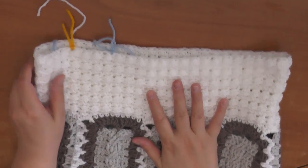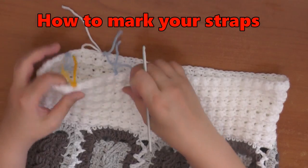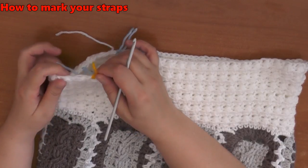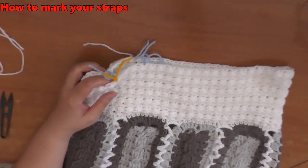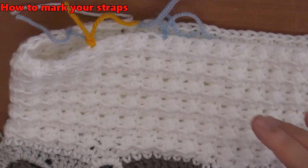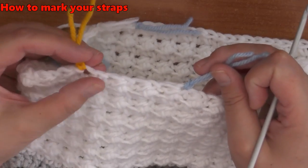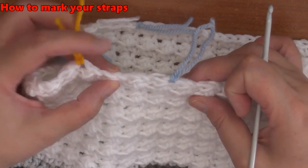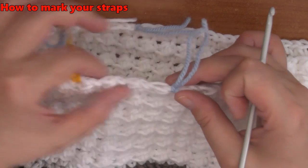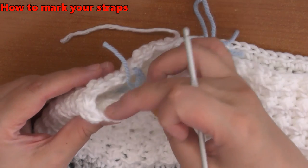Measuring it on her, I measured one side and wanted to do the other one on camera for you. Remember the Glover stitch takes two stitches. I have the strap width at four Glover stitches wide — so these two stitches are one, these two are two, these two are three, and these two are four. That's a total of four Glover stitches wide. When I come to the side it's going to be six Glover stitches over.